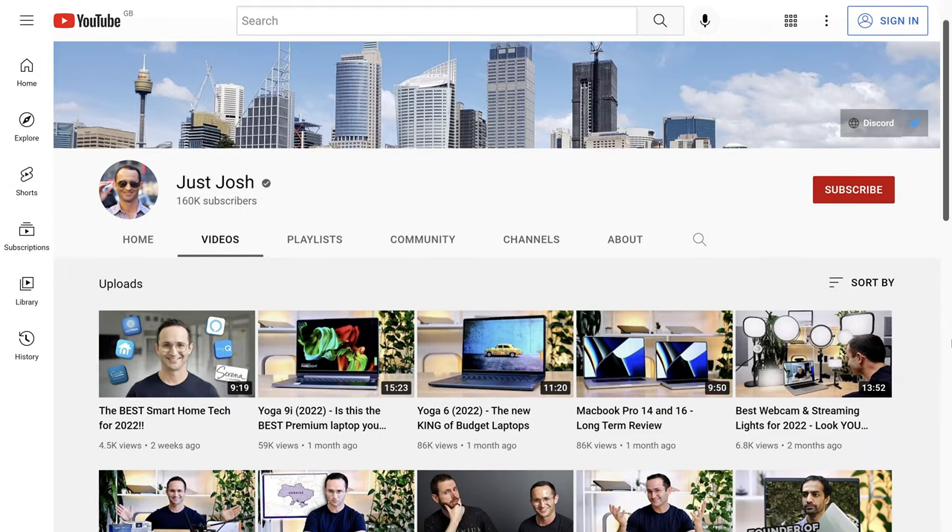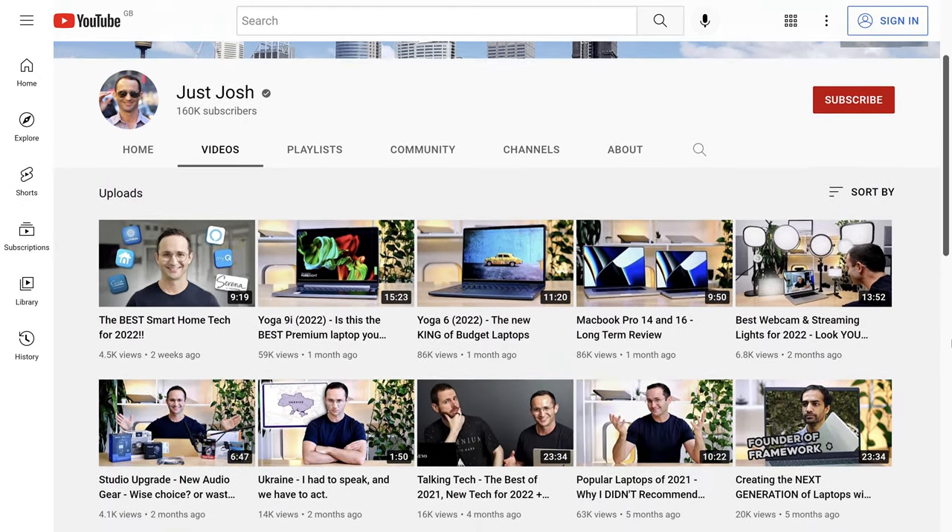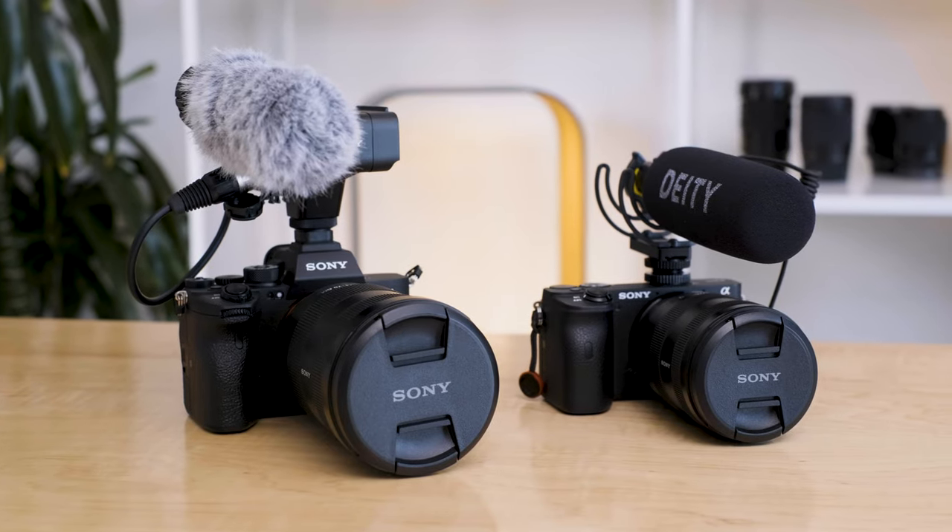Tech family, we're back. Today is the second part of my series where I explain everything you need to know to create high-quality YouTube videos, what equipment to buy at any budget, and more importantly, how to use it.